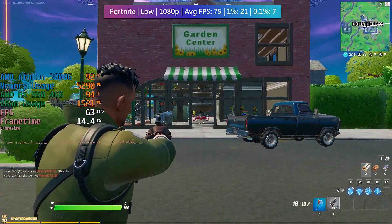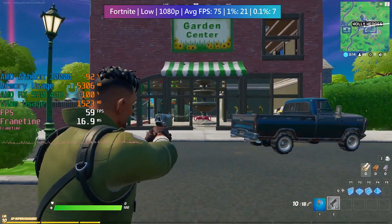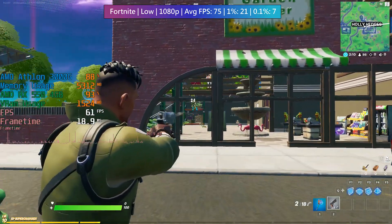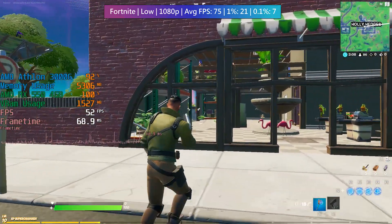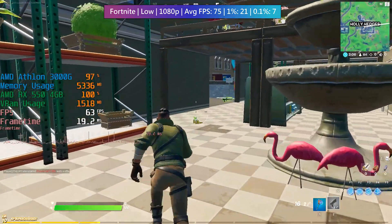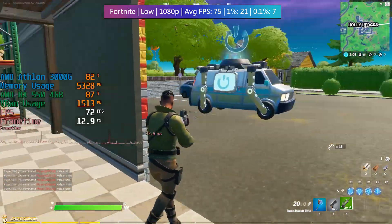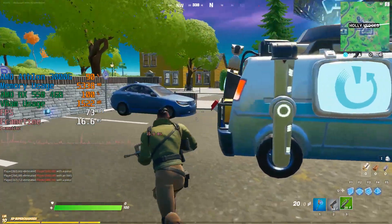Fortnite is the sort of game that a build like this is perfect for, although I did experience some stutter here and there. I believe this could be the slower memory impacting performance, or it could be the dual-core processor — I've had problems with 2-core processors in the past, whether or not they have 4 threads.